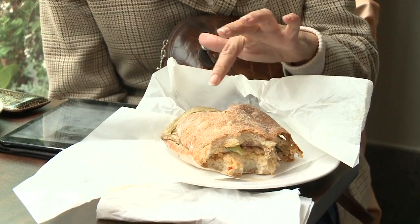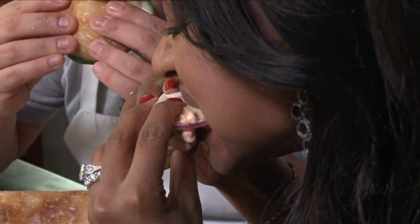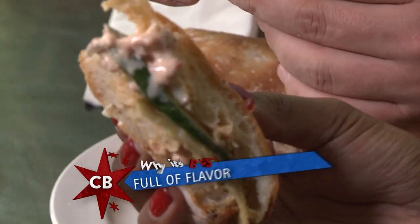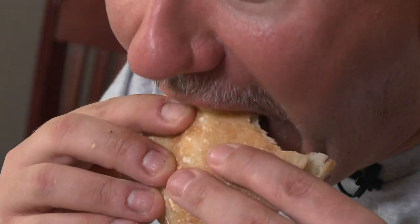The spice and the eggs and the eggplant — you can't go wrong with that. I think some people could think that vegetarian sandwiches can be kind of boring, but this packs so much flavor. The eggplant, the hard-boiled egg, it just really all comes together great. Love the spicy mayo.